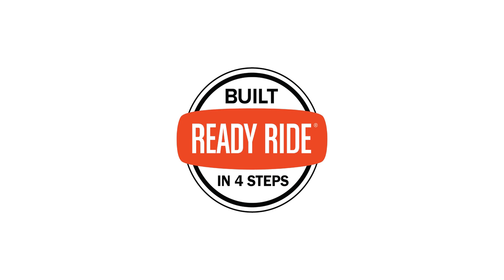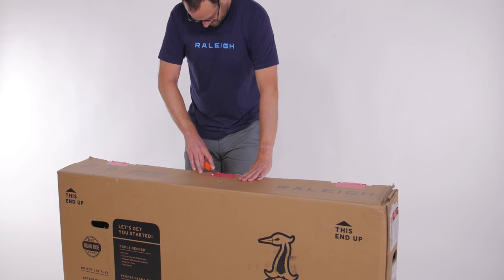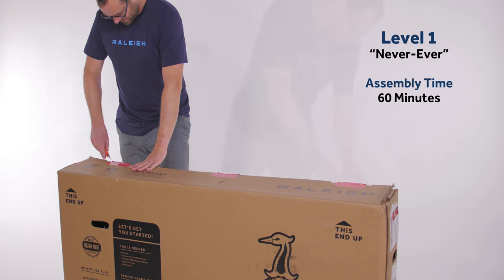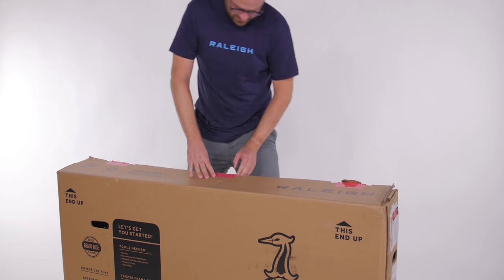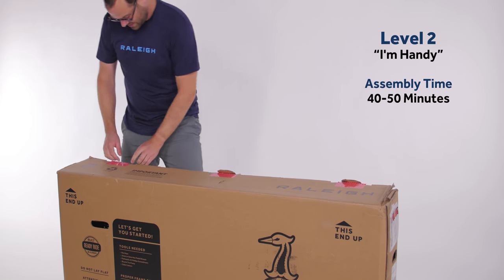If you're ready to build your Raleigh bike, here are the step-by-step instructions to get you on your way. As you open the box, you'll see there are just four steps to get you riding. If you've never built a bike before, this may take you up to 60 minutes. If you're handy with tools, probably around 40 to 50 minutes.